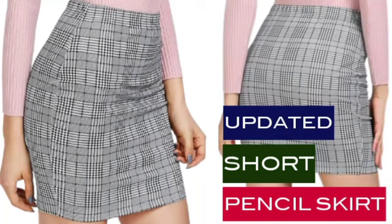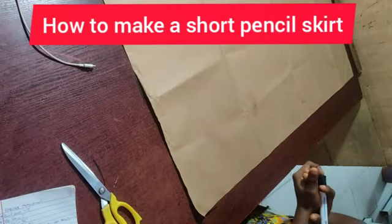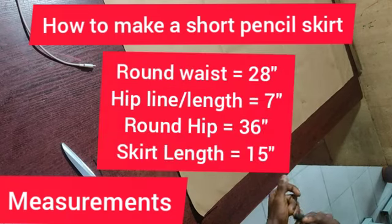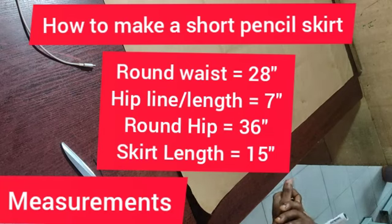Hello guys, welcome back to Sea Fashion Academy. Today I will be teaching us how to make a short pencil skirt. Watch this to the end to catch up with all the information. Make sure you subscribe and click the like button. Today's topic is how to cut and sew a pencil skirt. The measurements are: round waist 28 inches, hip line 7 inches, round width 36 inches, and skirt length 15 inches.